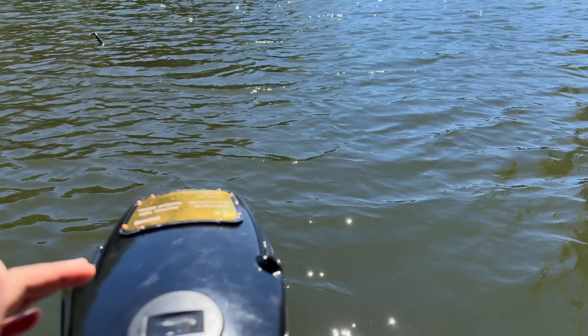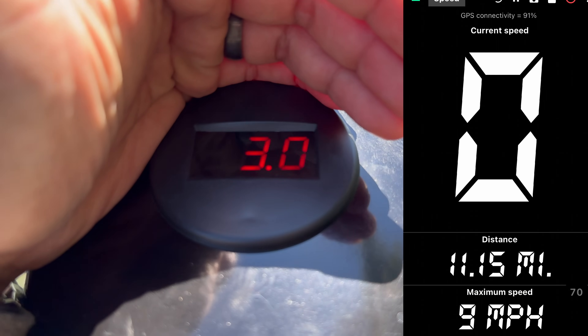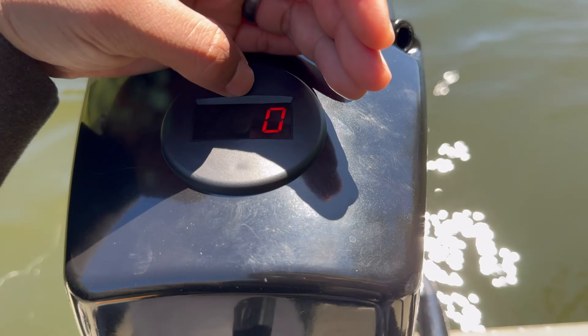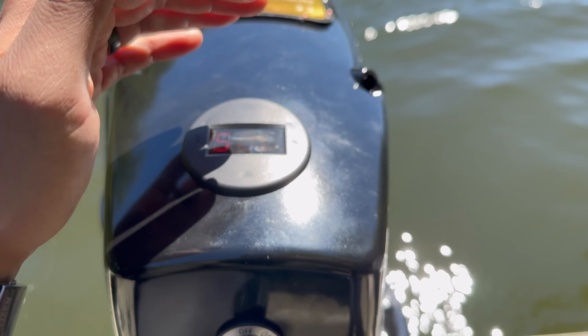Taking another quick break since we've been running this motor straight for a little over six miles now. I think we've traveled over 11 miles so far today — let's check the voltage. It is still holding a charge of 52 volts, so we really haven't even lost too much over the last six miles. That is super impressive.